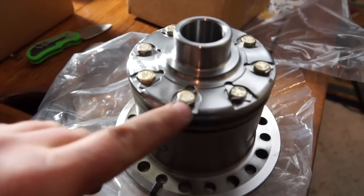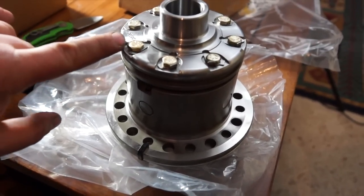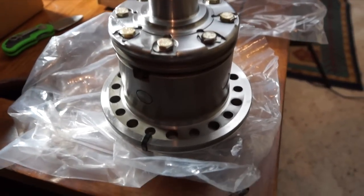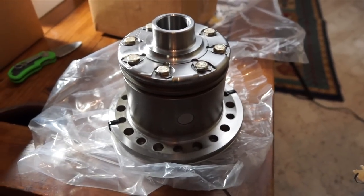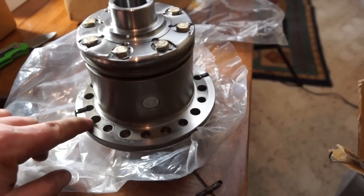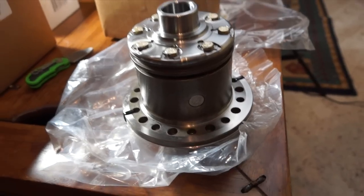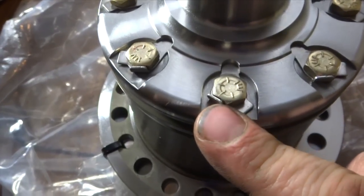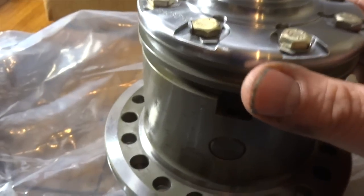Here's the locker. You can tell it's very good quality — the machining is really nice. Every bolt has a locking tab on it to prevent those bolts from backing out when you're out and about. It's got alignment marks already on it in case you have to move the slots for your different bolts or whatever for your aftermarket gears. Here's a closer view — the construction is very nice.